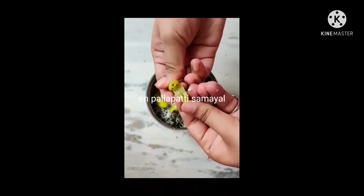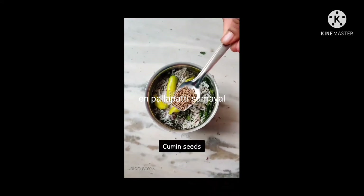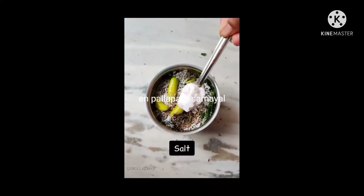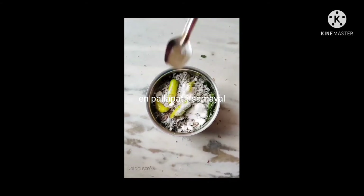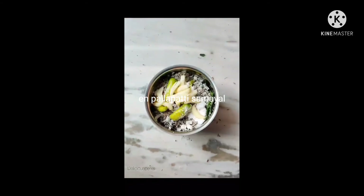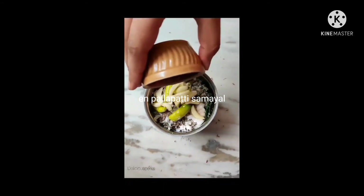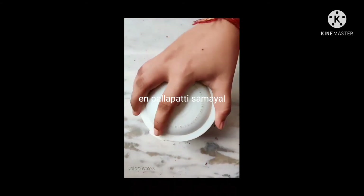Now add 2 cups of water. You can add 6 tablespoons of lemon juice.